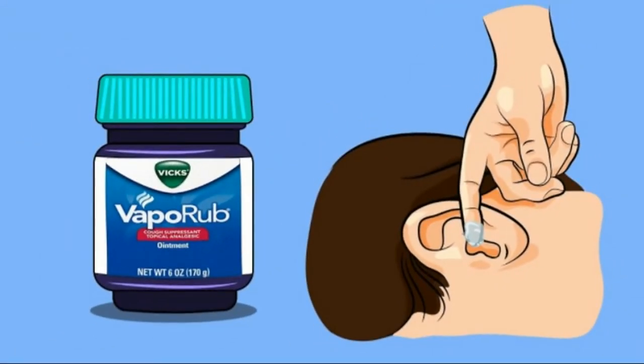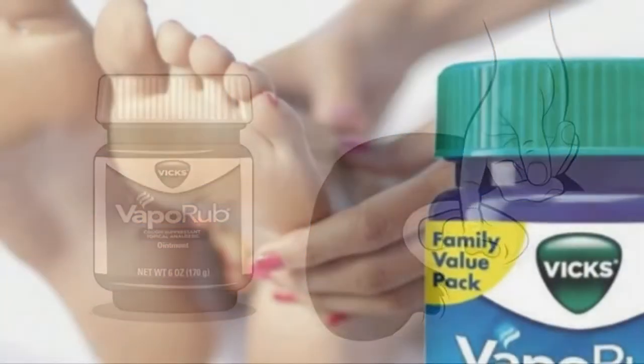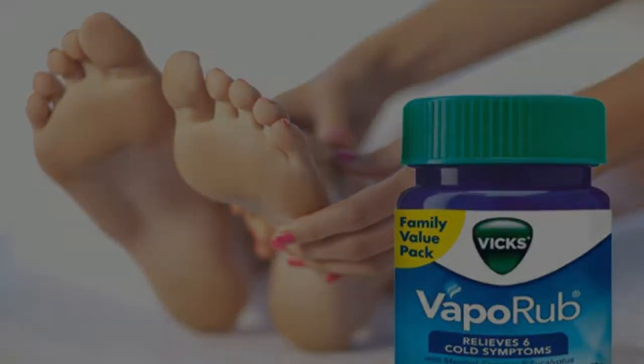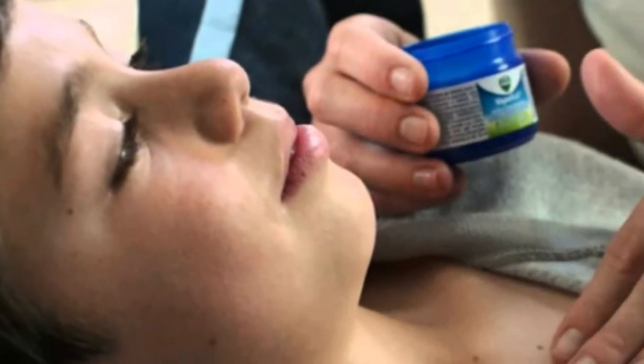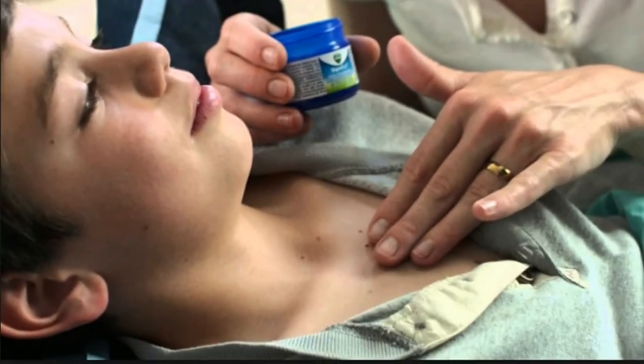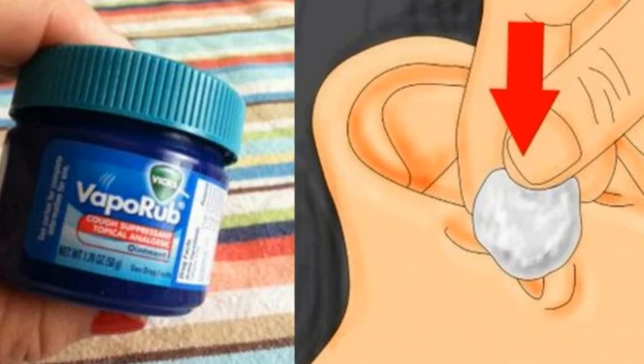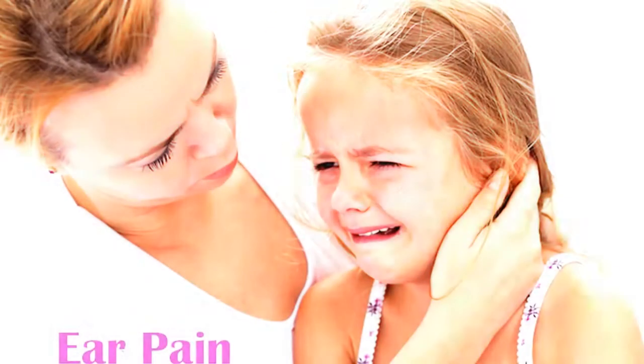Number seven: eliminate acne. Rub VapoRub directly onto your acne. VapoRub has been said to effectively fight all types of unwanted acne, including painful cystic acne.